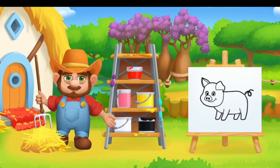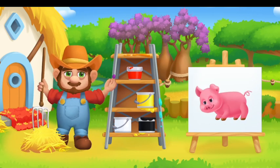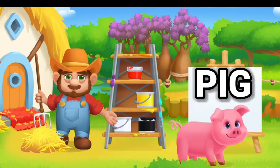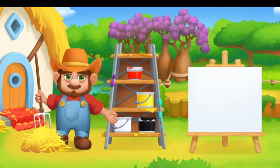Paint the animals in the right color. Drag the paint onto the animal. Pink Piggy.